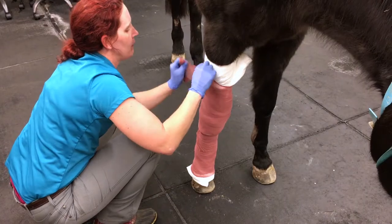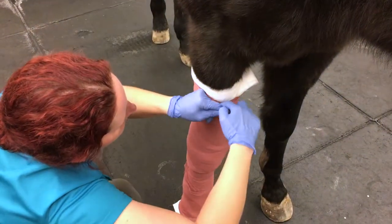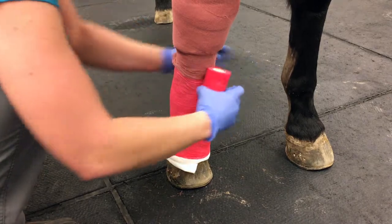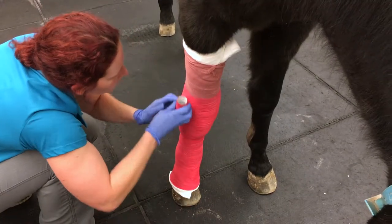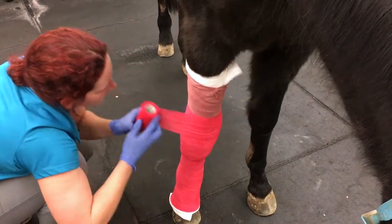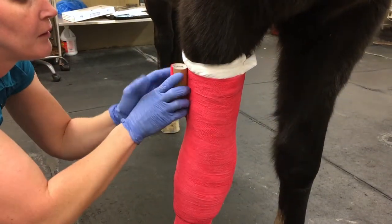This roll you can go past the bottom since it has an overlap, but you do not want to overlap at the top onto the skin. Apply the vet wrap starting at the bottom, taking care to avoid wrinkles, overlapping about halfway with each turn. You need two rolls because you run out around the carpus on this horse. When you finish, you want to finish at the top.